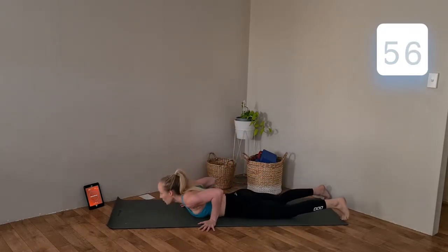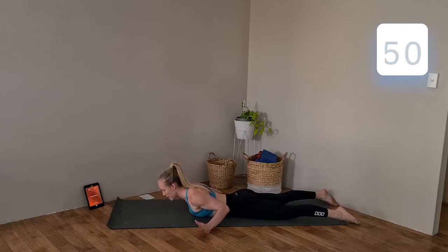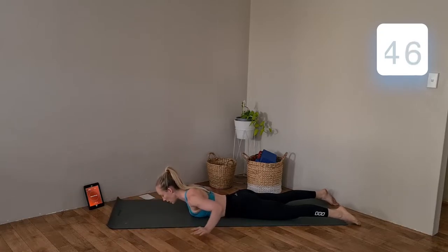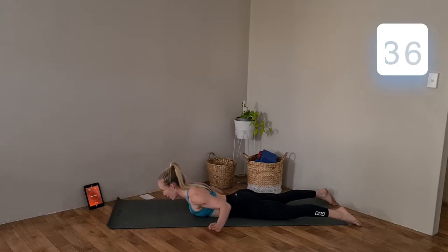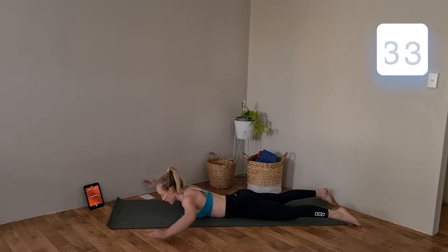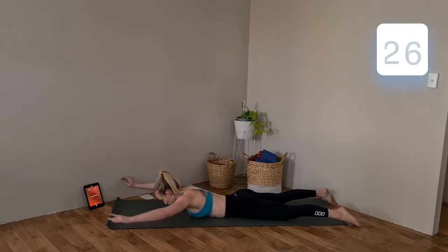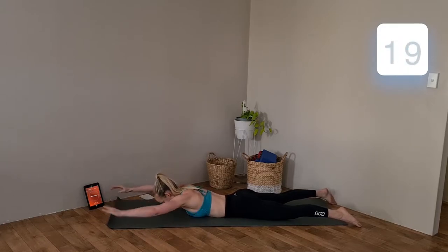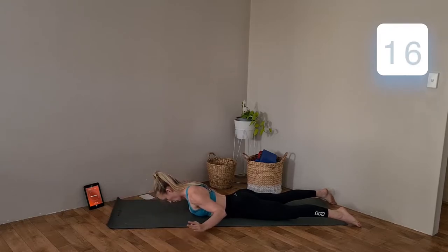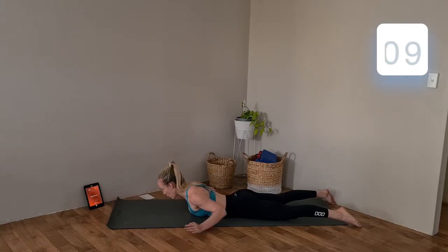Rolling back around onto your stomach. We're going to go hands out in front for our overhead reaches — slight little lift, pulling elbows in to the side and releasing back out above head. Keep those arms working — fitting as many as we can into this one minute. Keep wrists up, elbows in. Pull those shoulders down away from those ears.